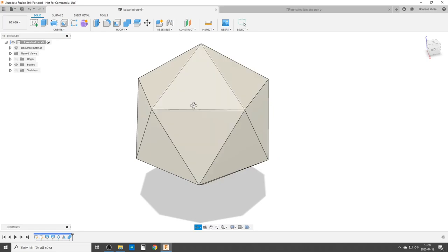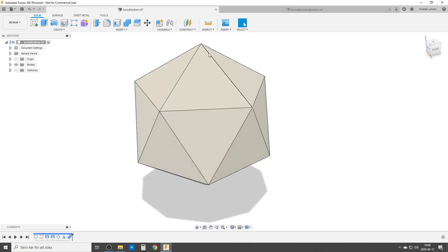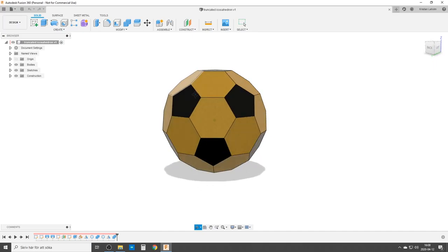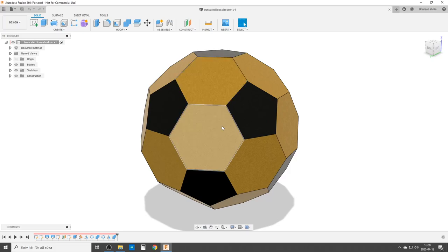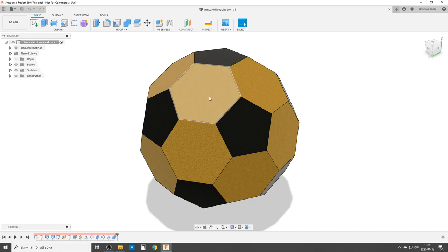Here is the icosahedron, and truncated means you cut off the pointy parts — the vertices. We should remove that one and we're going to do this today. I think I'm going to talk about two different dimensions. The base dimension I'm going to use is from pentagon to pentagon, flat side to flat side. I haven't solved the hexagon dimension, so we're going to work with the pentagons.